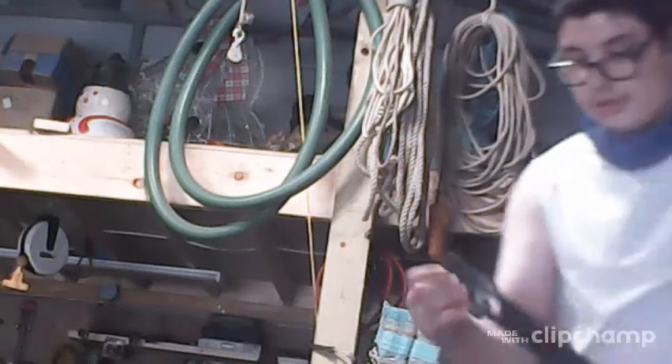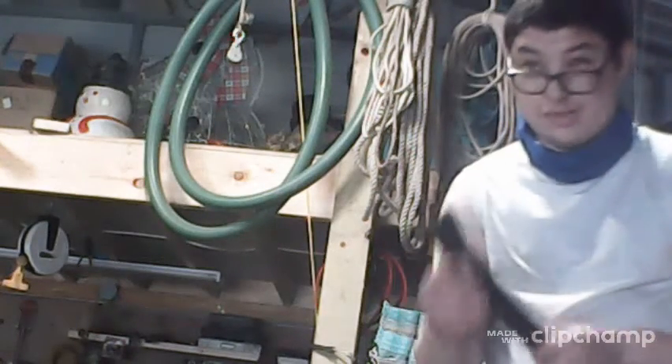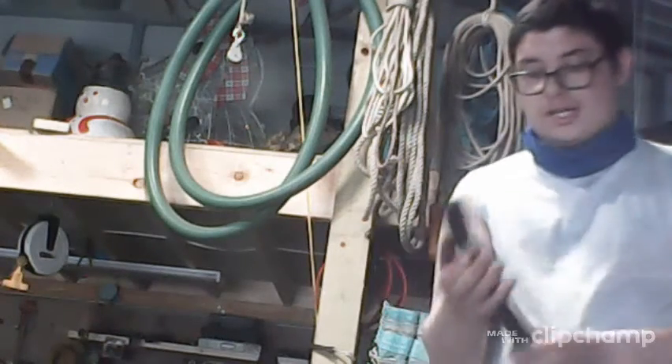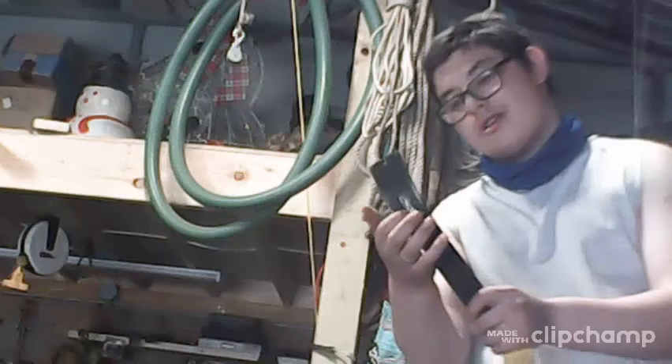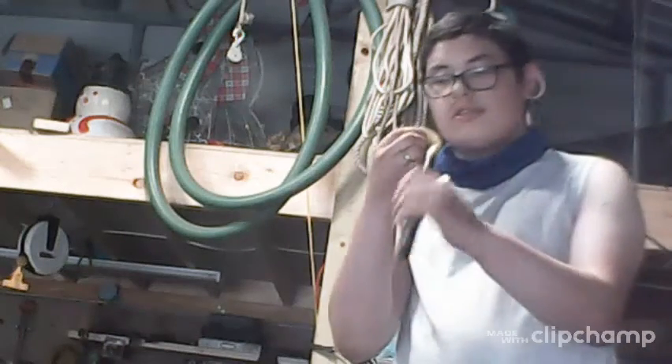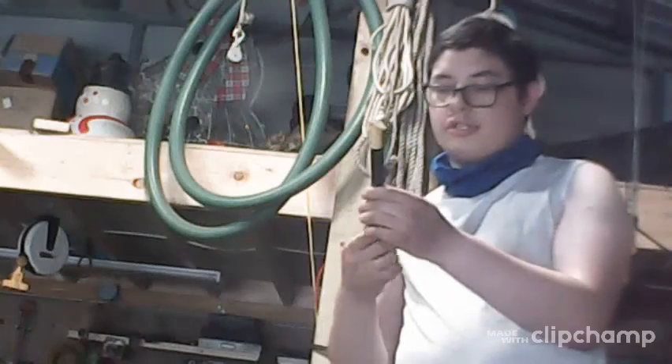You get the nails out, you get the wood out — nails, screws, whatever. This is a nail puller right here. It's called a cat's claw. For finishing nails it'll be a lot easier.